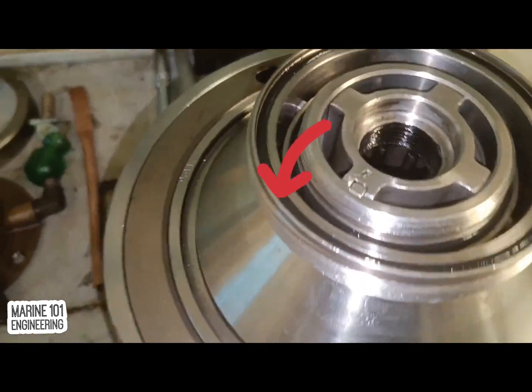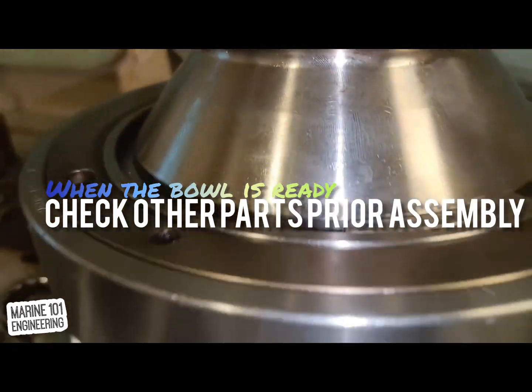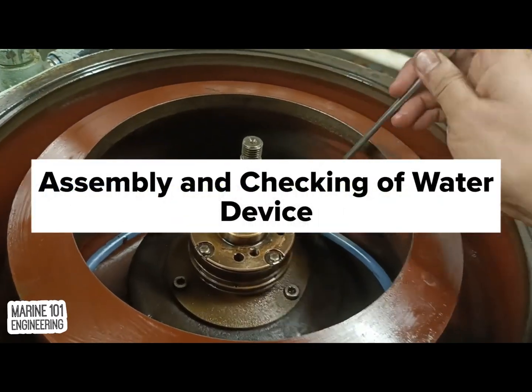Once all markings are in line, check other parts to assemble before installing the bowl on the spindle. Make sure that pilot valves are tight and the water supply device is not leaking.